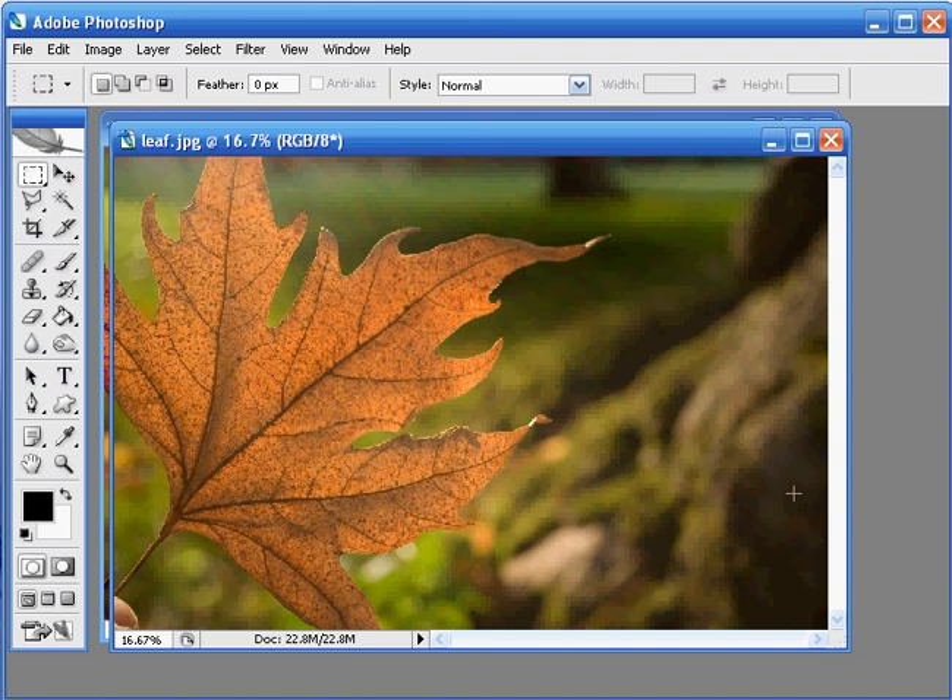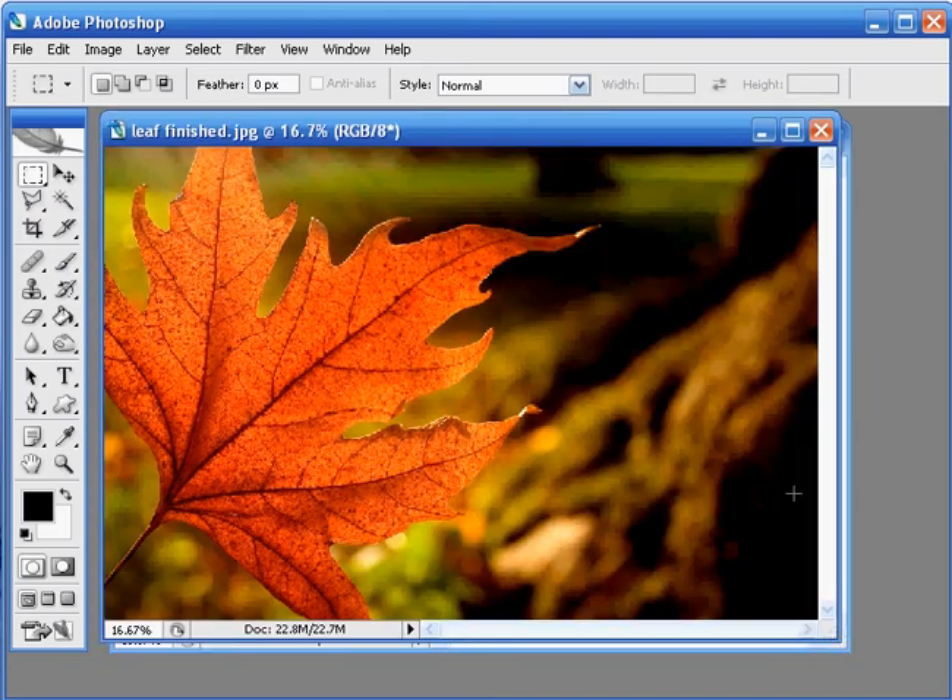I'm Chris Robinson and welcome to this digital photo video lesson. In this month's magazine you can find out how to take a still life image like this. In this video we're going to see how easy it is to clean up this picture and then add some fiery autumn colour to really get the best out of the shot.